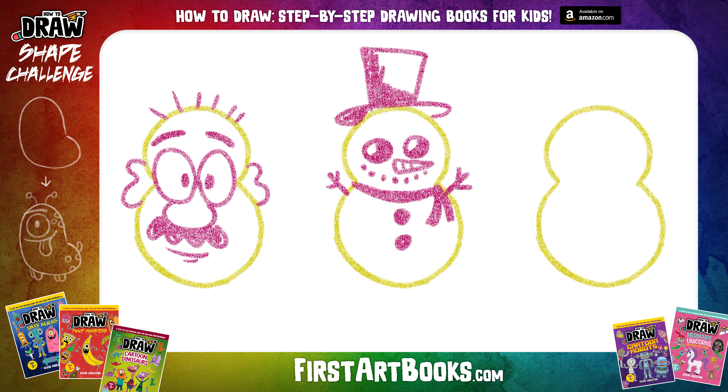And while you guys are drawing this, feel free to add any details you want to your characters because these really are your characters. You don't have to follow my instructions exactly. This is really just to get your imaginations going and to have as much fun as possible.